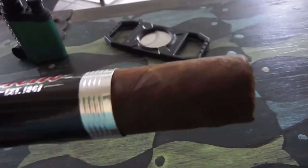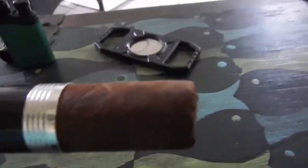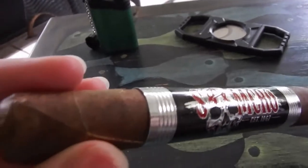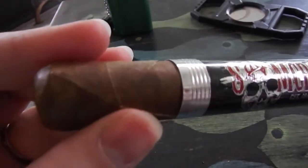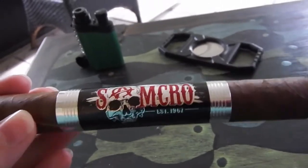It has a lovely wrapper. Most of it is covered by that giant band, but it's very nice. It's a little bit rugged, but there's not a lot of veins to it. It's a pretty little nutmeg color. The length of this stick is plump and well-built.